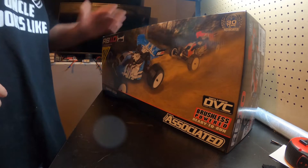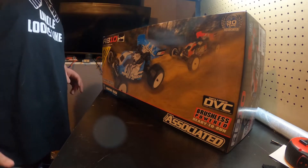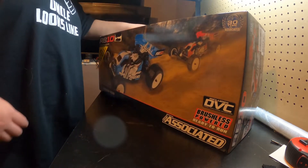All right guys, it's Jake's RC Addiction back here again today to do a full unboxing of the new, well not very new, but newer RB10. This is the one that comes with the battery and the charger. I didn't need the one with the battery and the charger, but it's on my little Photoshop package.